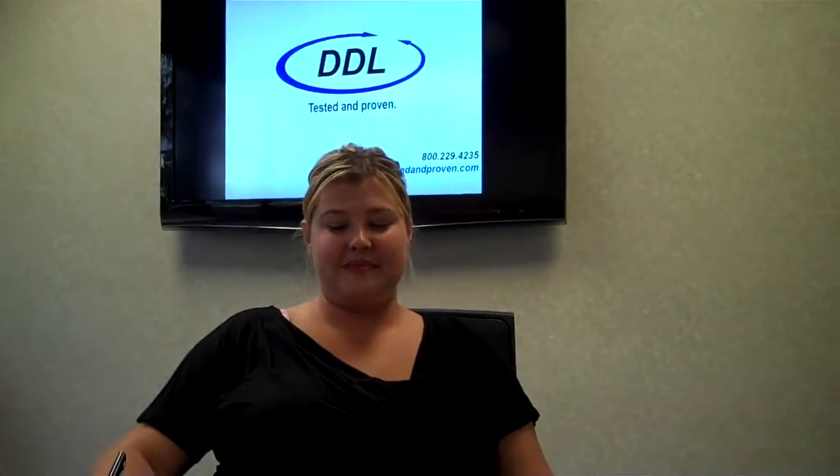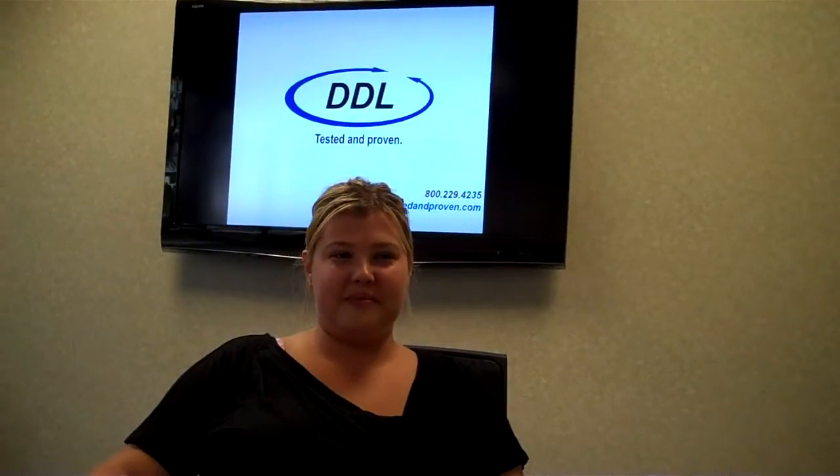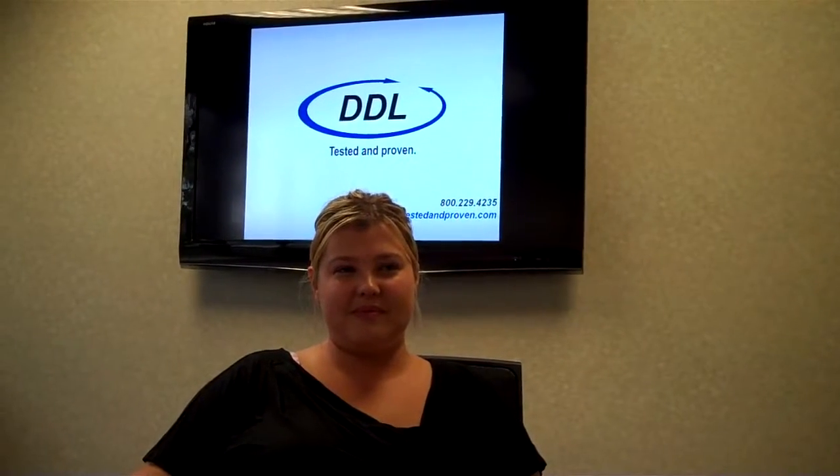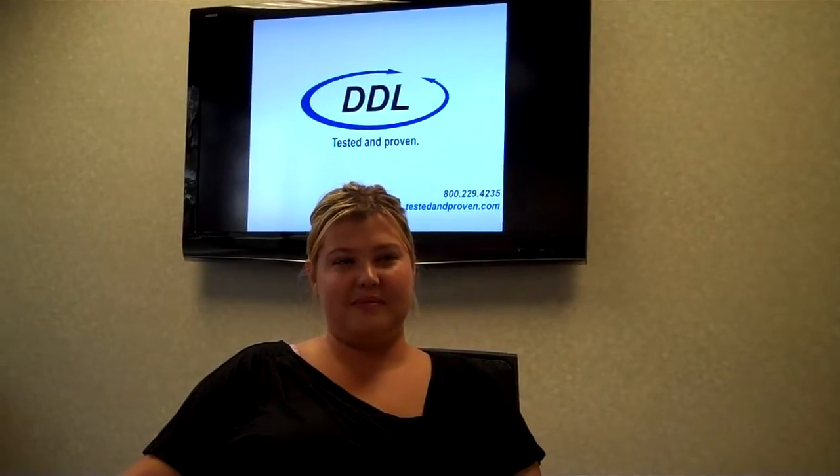We're here today to talk specifically in regards to the ASTM standard D3332. Can you give us an overview of this standard, Amy, and what it is primarily used for?